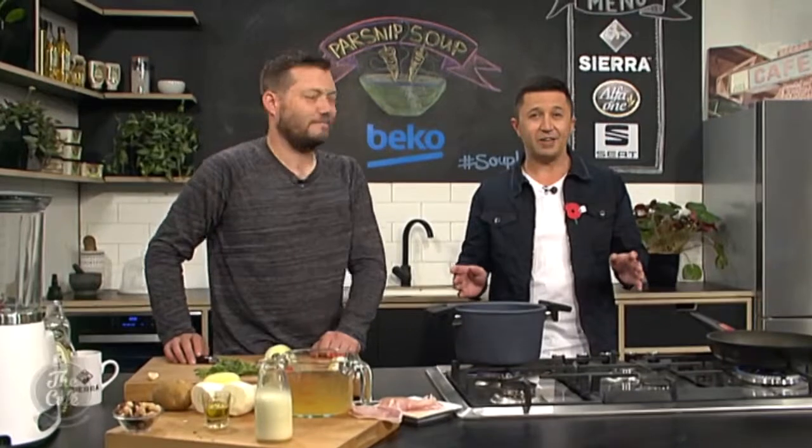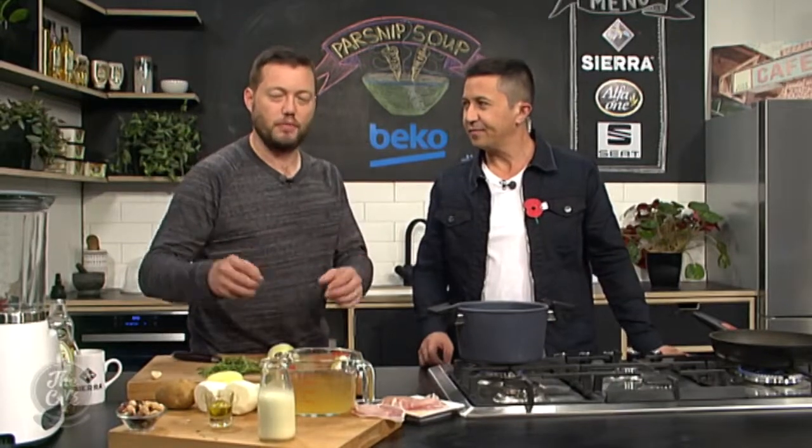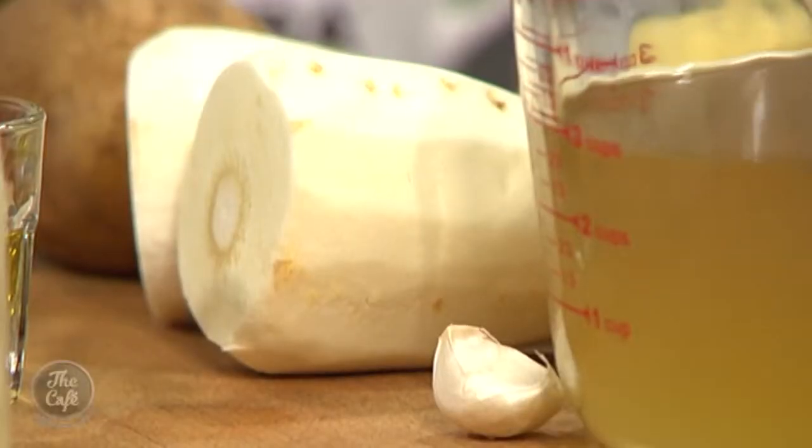Great to have you with us. We are here in the Beko kitchen for our first soup week. Yesterday we had a beautiful pumpkin soup. Today we've got a parsnip soup — in season now, a bit more of a winter vegetable, but we're going to spruce it up. We've got truffle oil in there, hazelnuts, pancetta, loads of herbs. It's going to be awesome.